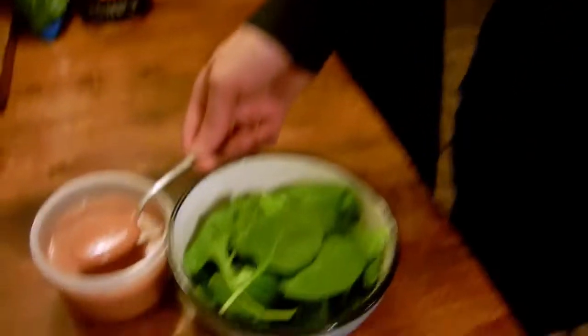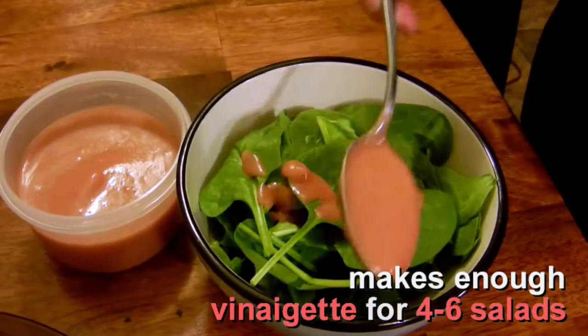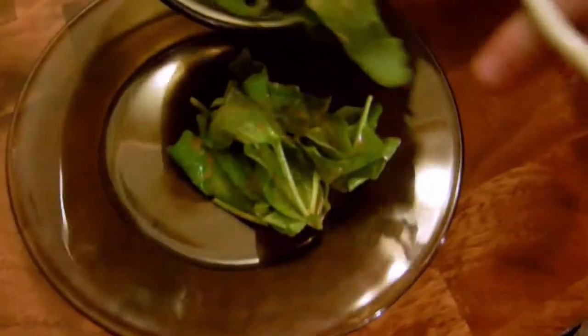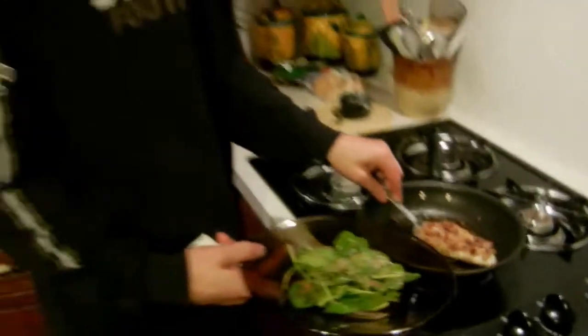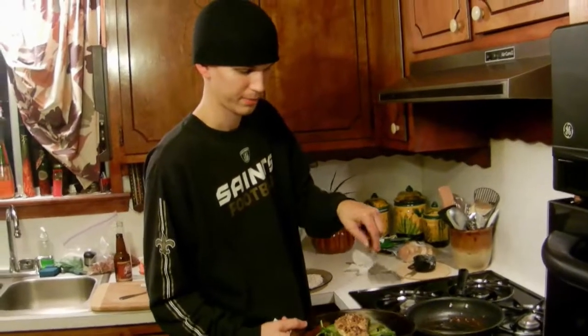Putting two tablespoons of strawberry vinaigrette on the spinach salad, mixing it up real good, and then placing it on the plate. Now putting the fish right on top of the salad.